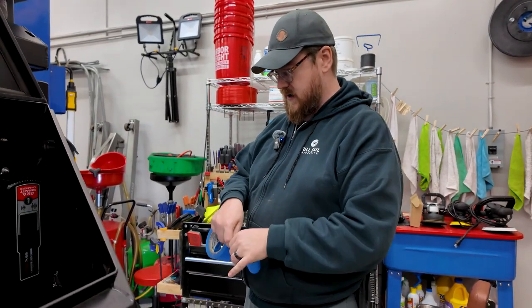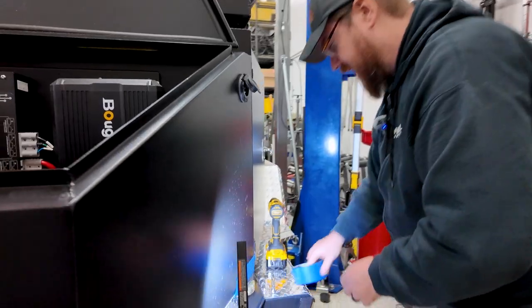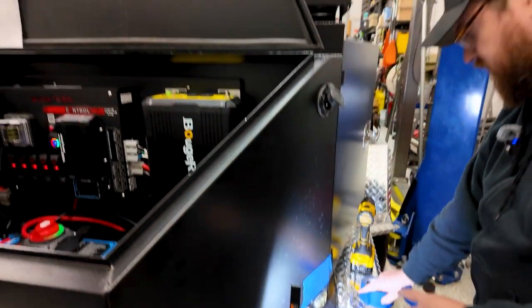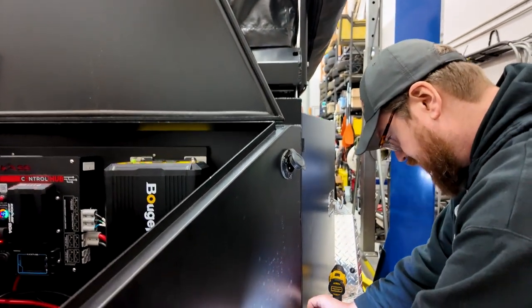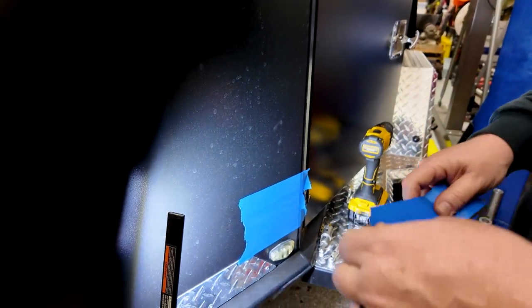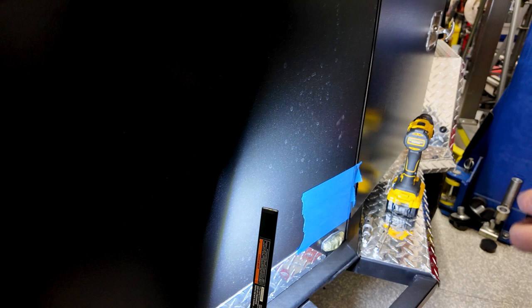I'm getting ready to punch a hole in the side of the trailer to facilitate the entrance of the solar panel plug. We have two big EcoFlow solar panel arrays that will give us 160 watts of solar panel power each.